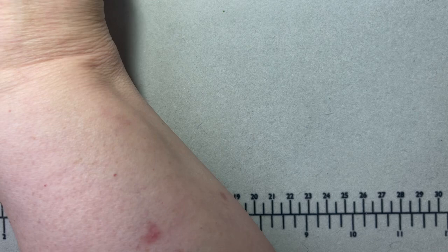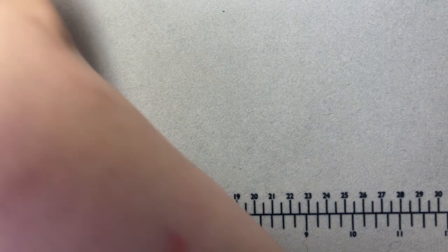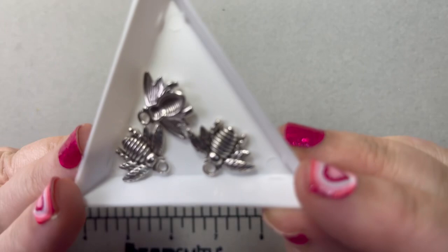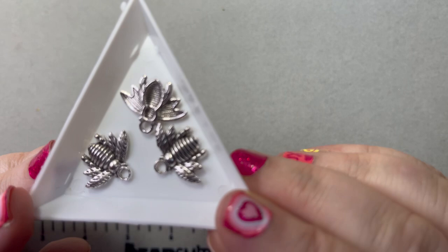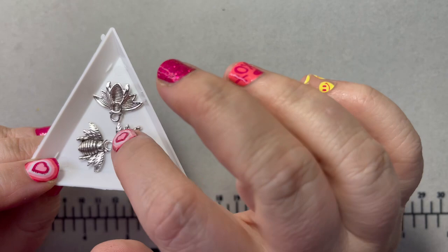I've got some bee charms — these are fun! They'll look great with some of the yellow beads if I do some earrings. I thought about taking some black soft flex, a yellow bead, and hanging these bee charms — that would be cute. I may try that.